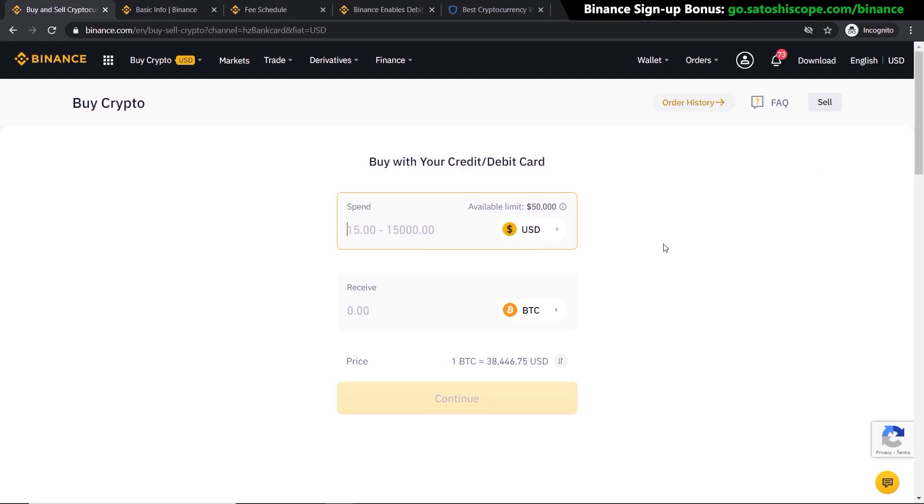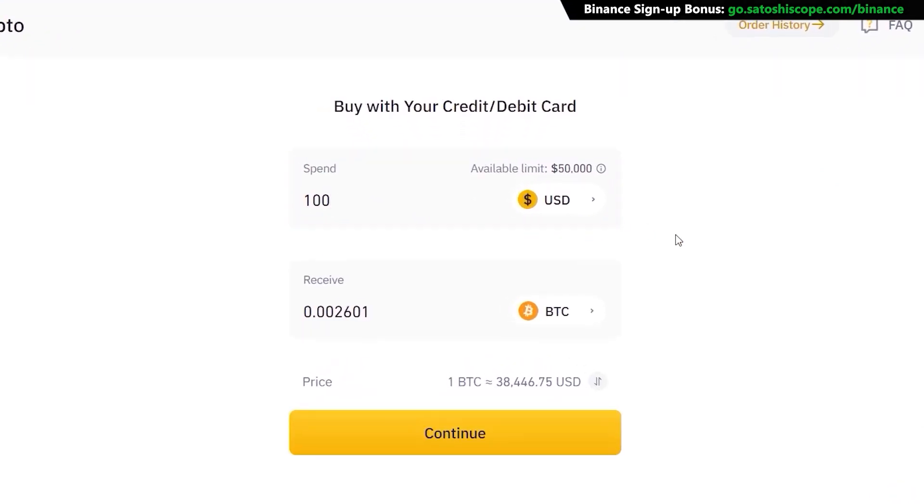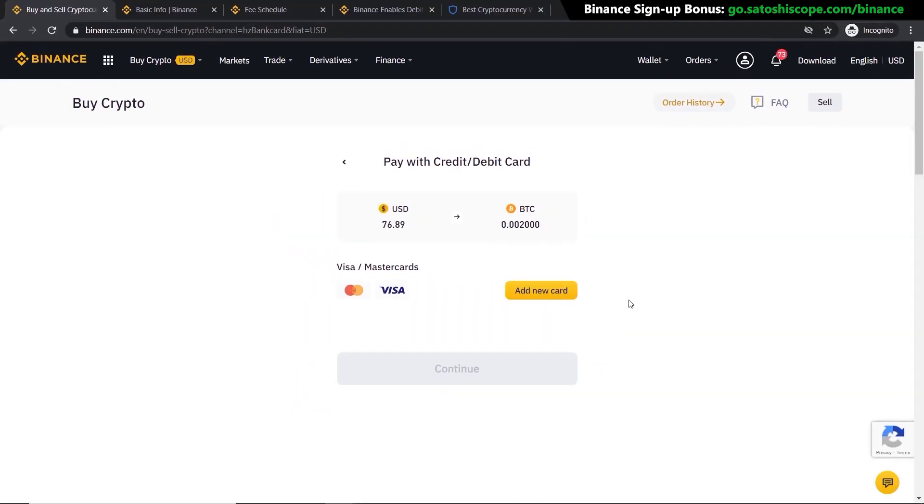Let's say I want to buy $100 worth of Bitcoin — I would just type in 100 here. Or if you want to buy a certain amount of Bitcoin and don't care about the dollar value, you would type in, for example, 0.002 Bitcoin, which is worth $76.89. If you're happy with that, just click 'Continue' and you'll be presented with a page to add your credit or debit card.